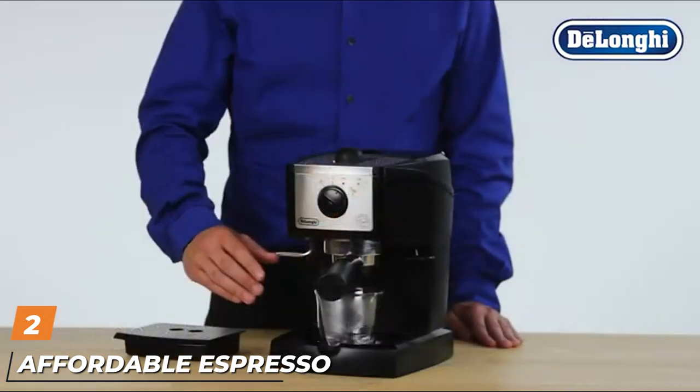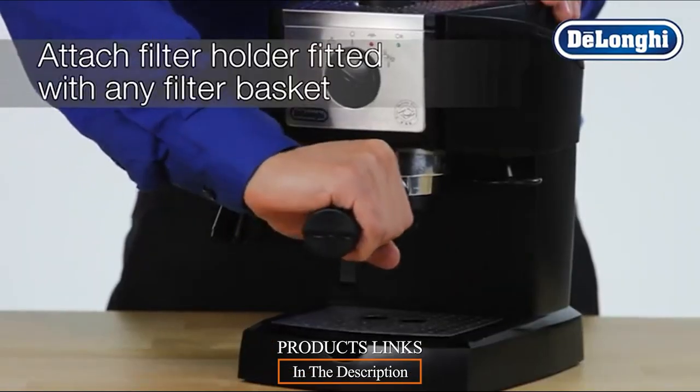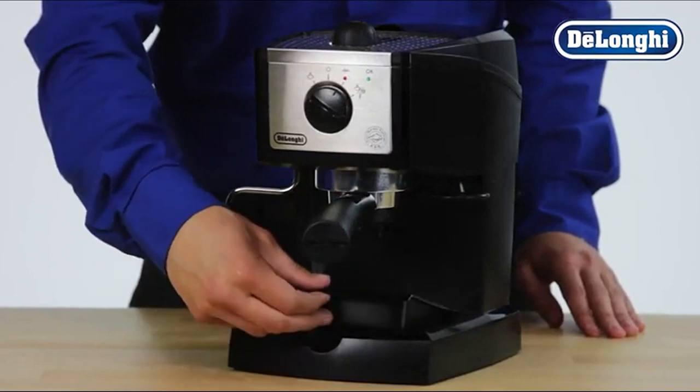Moving on to number two: the affordable espresso machine, the Longiak 155. A nice small espresso machine with a steam wand, it can be a good place to start. It's not the most durable option, but it's good if you want to learn the basics and make espresso at home without breaking the bank.